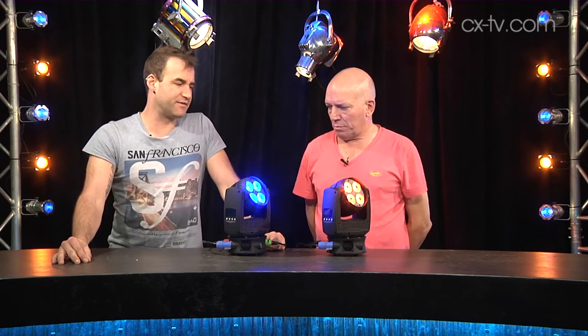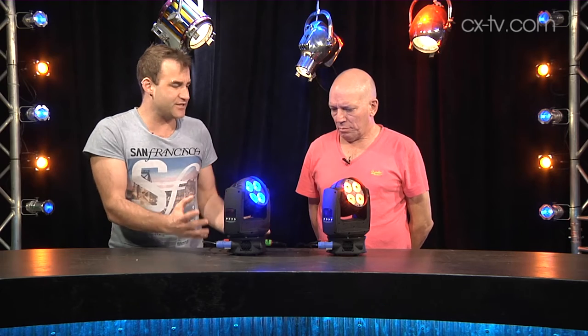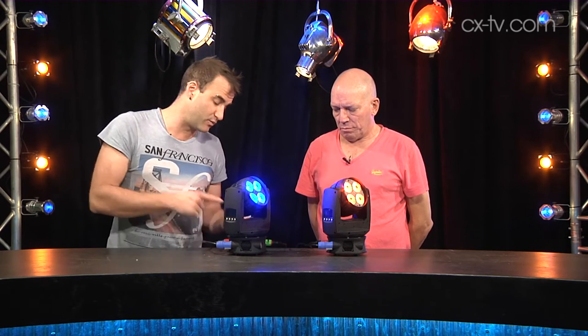14 or 18 DMX channels gives us various degrees of resolution — we've got 8 or 16-bit options. And look, we've got our little menu system on the side here. The fixture is very compact, very easy to handle, very easy to rig, very easy to power.